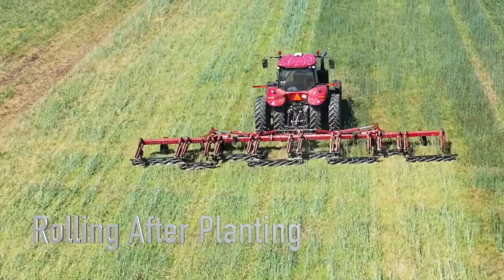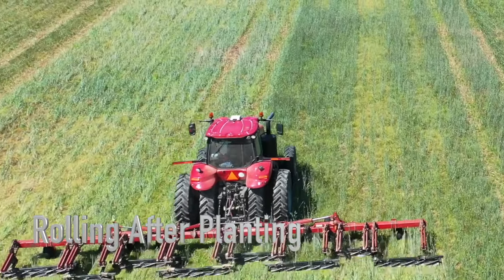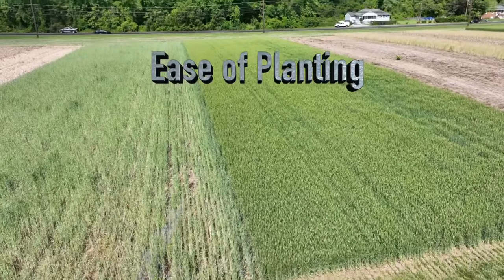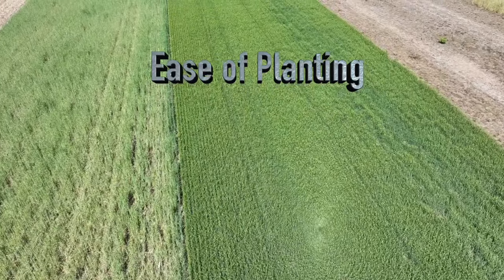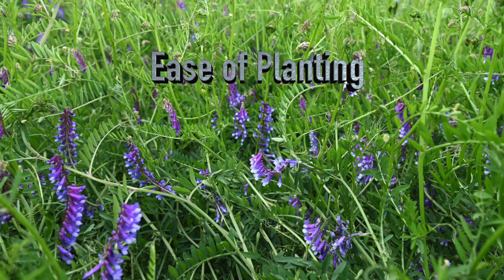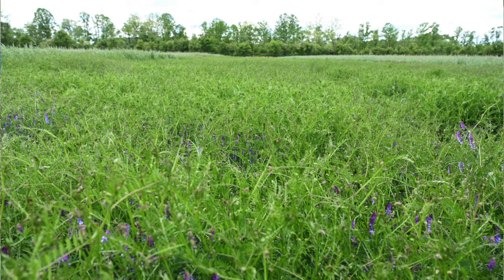Rolling after planting will, many times, cover the crop row with residue. Some farmers have expressed concern about crop emergence in this scenario, while other farmers want cover crop residue over the crop row for weed control. Another factor to consider is that planting into a standing cover crop is sometimes much easier than a rolled cover crop, especially for small grains like cereal rye. But for hairy vetch monocultures, most farmers prefer to roll prior to planting to get a more even feed and thickness of cover crop residue under the gauge wheels for better seeding depth consistency.